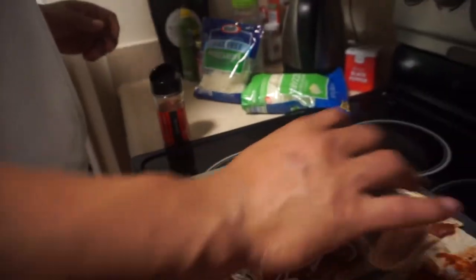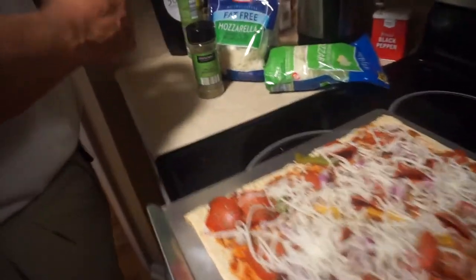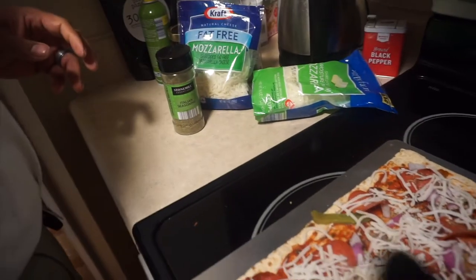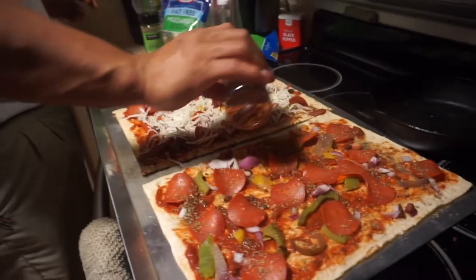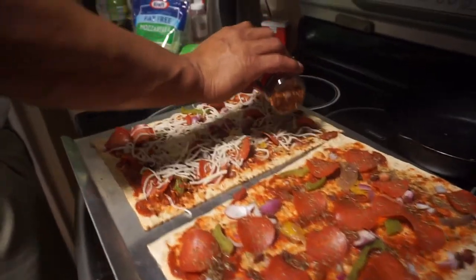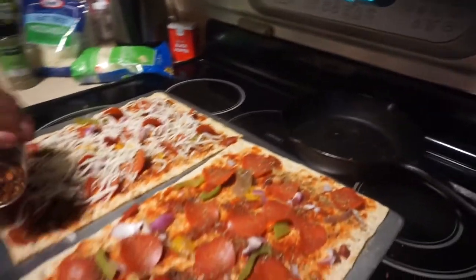And we're doing a mixture of the fat-free mozzarella cheese and the low-moisture mozzarella cheese, and then it'll be going in the oven for about 7 to 10 minutes set on 400 degrees.